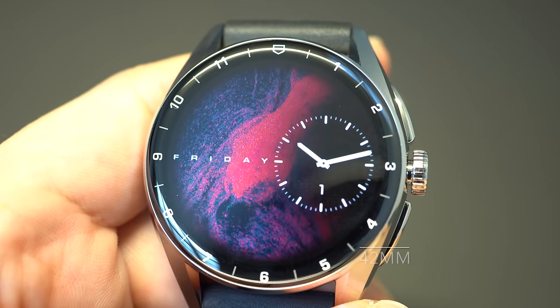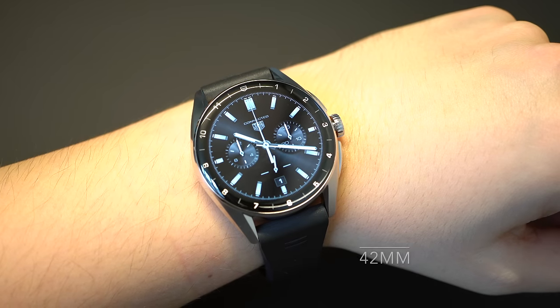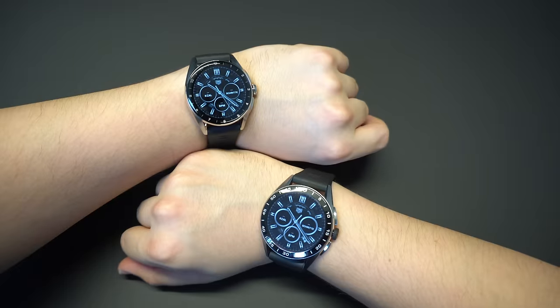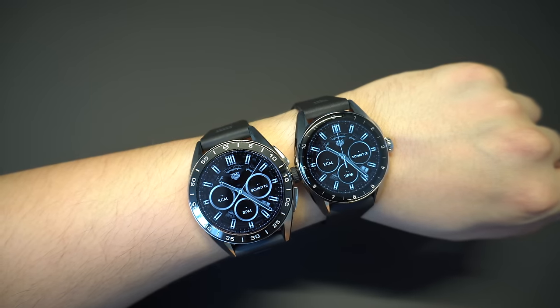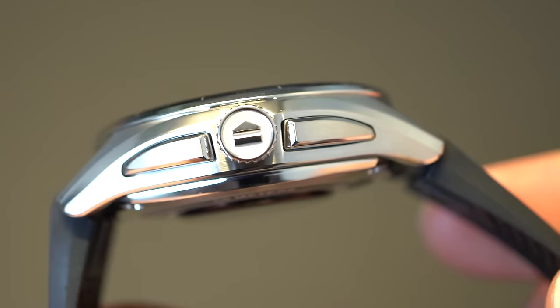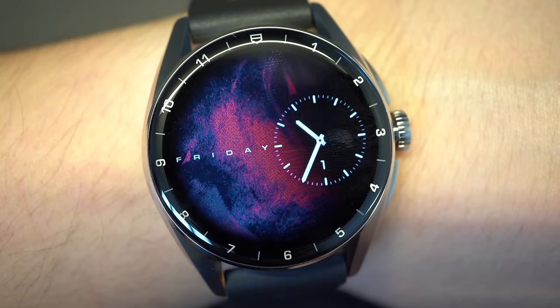Let's check out the design. As I said before there are two versions. We have the 42 millimeter version — we will start with that one. The design is a bit different from the 45 millimeter version; it is more classy, more elegant, and suitable for smaller wrists. It has a smaller case and also a smaller bezel covered with a slightly curved sapphire glass.